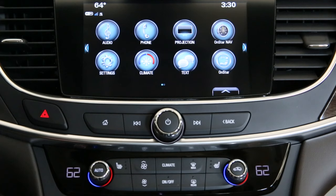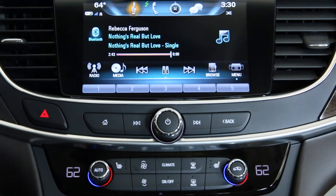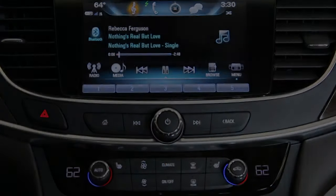When your phone is connected via Bluetooth to the Buick IntelliLink system, all of your music library is accessible. To scroll through your music selection, select the audio icon. You'll easily see what your current playlist is playing, and you'll also be able to access other songs.